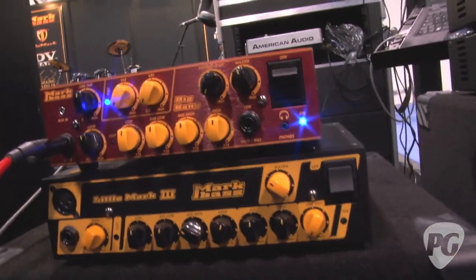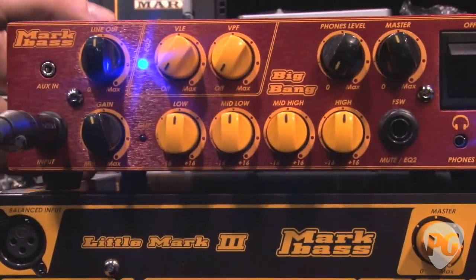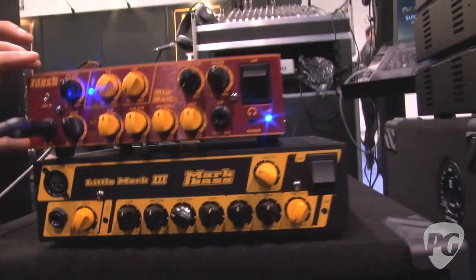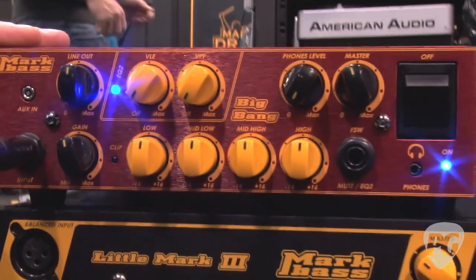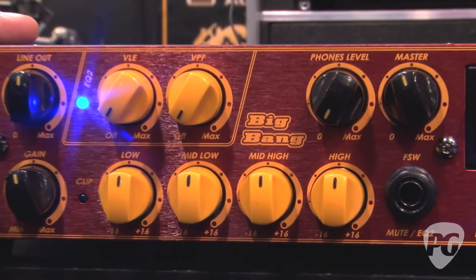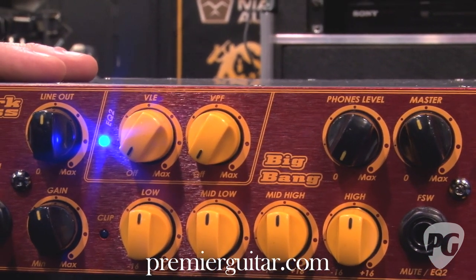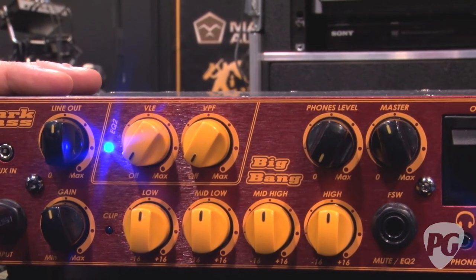This year we've got three new heads and four new effect pedals. The one people are talking about most is the Big Bang — a new 500-watt head. As you can see, it's smaller and narrower than the Little Mark series. It's the same two rack-space height and has a digital power amp, but it's a new design. People familiar with our F1 and F500 will find this is a really different sounding head.